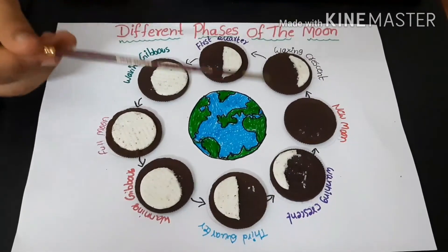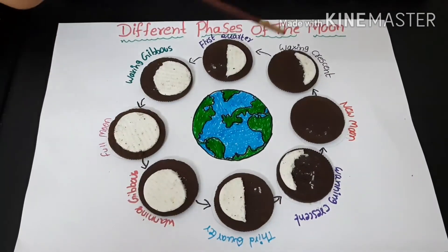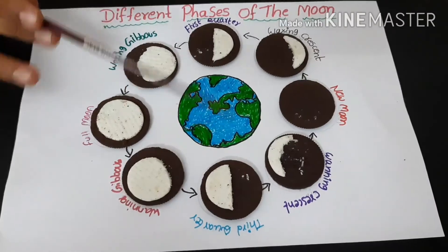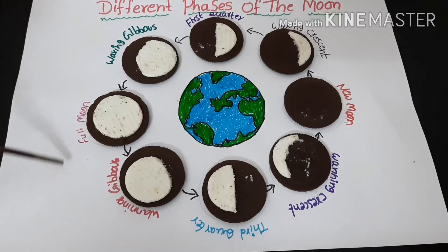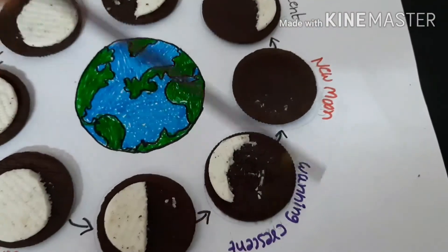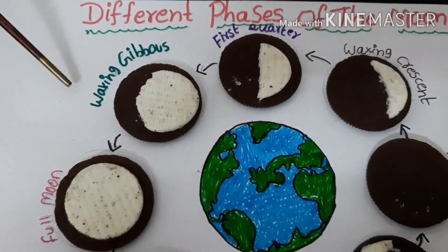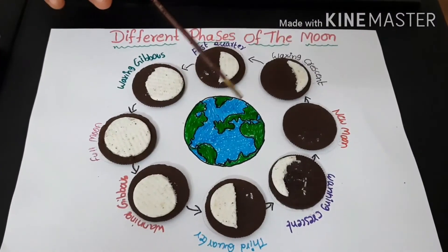The moon travels around the Earth — this is the Earth and this is the moon. As the moon travels it goes through different phases. There are eight different moon phases. Starting from the beginning: full moon, waning gibbous, third quarter, waning crescent, new moon, waxing crescent, first quarter, waxing gibbous. The phases of the moon depend on its position.